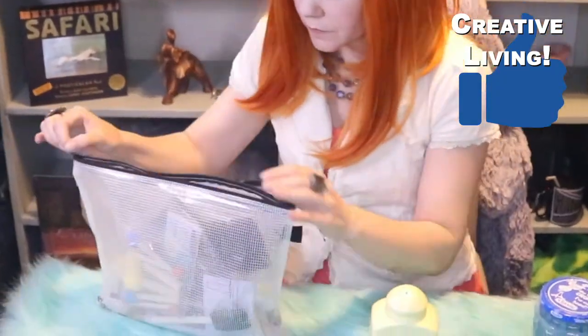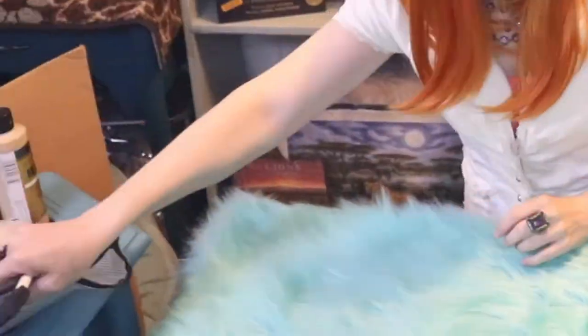Our first step is to clean our piece of ceramic — I've already done that. So let's break out our brushes and our paint and get to painting. We're also going to be using Folk Art Pure Gold as an accent.